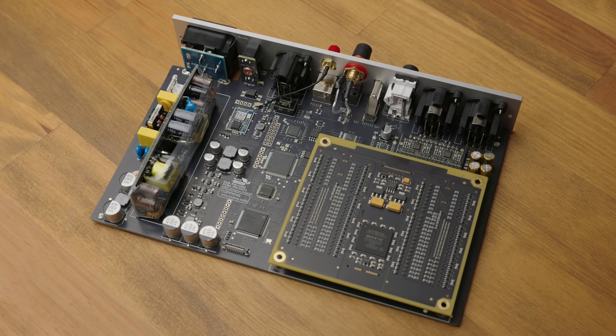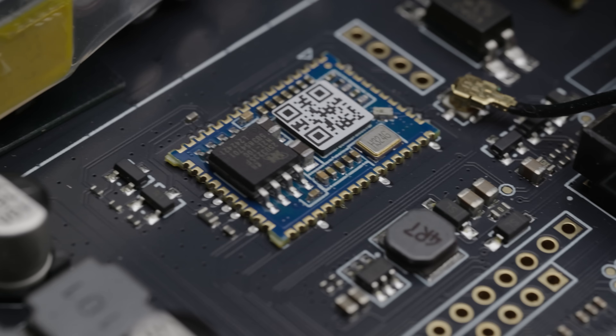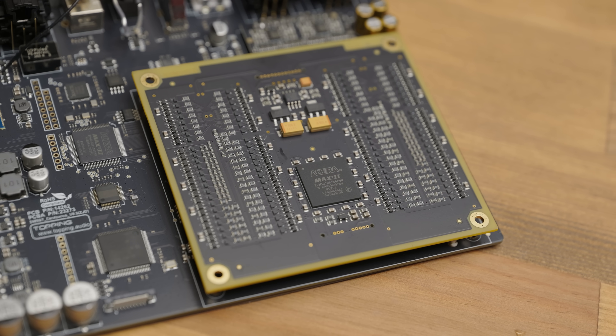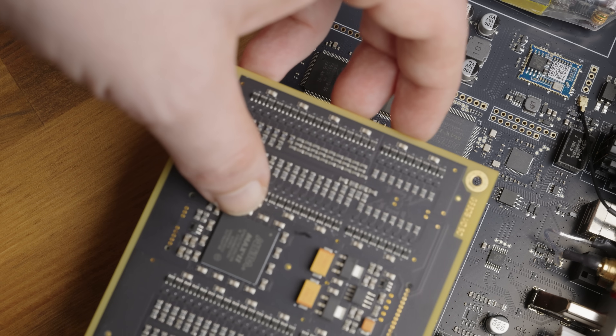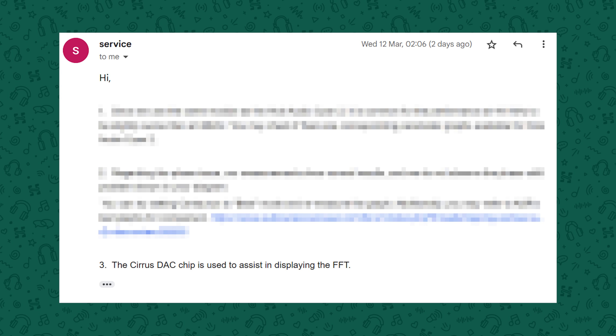The inside is where things start to get interesting. On the left, we can see a fairly large switching power supply, some filtering and regulation adjacent to it, an XMOS chip for USB, a Bluetooth receiver, and the main difference from other Topping products — a fairly sizeable R2R module, which is in fact the same one used in Holo's own Cyan 2. What surprised me was that when I took the R2R module off, underneath it was another DAC — a Cirrus DAC chip. I wasn't sure what this was doing here, so I reached out to Topping, and they told me it's not being used for any analog output. Instead, it's helping facilitate the FFT visualiser on the main display. I can't share the full details, but the explanation makes complete sense — it's not doing anything nefarious.